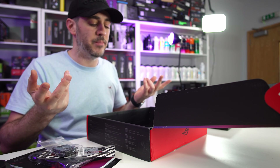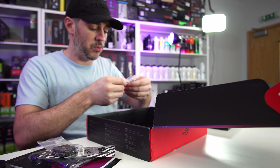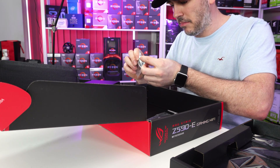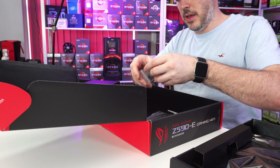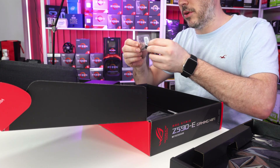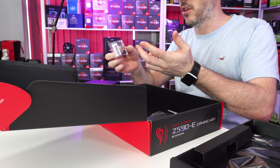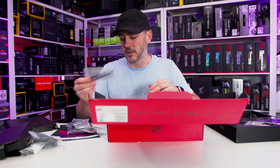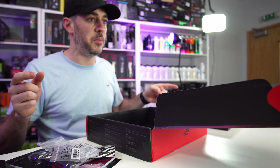This fan is going to be handy for keeping, more than likely, the VRMs cool, not the actual chipset. You also get a little screw with a weird kind of bracket - might be for M.2. You get some other screws, which by the looks of it are for attaching the fan into place. And some cable ties, or as the Verge called them, tweezers. Yes, we're still doing that. Let's get onto the board.